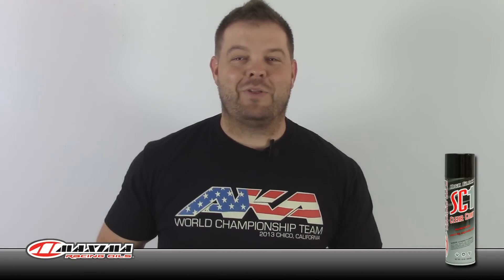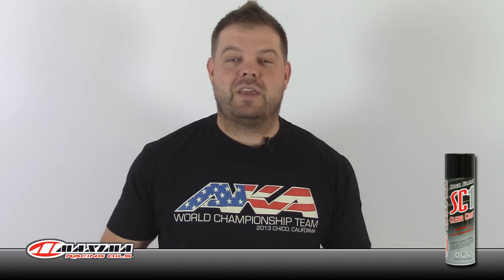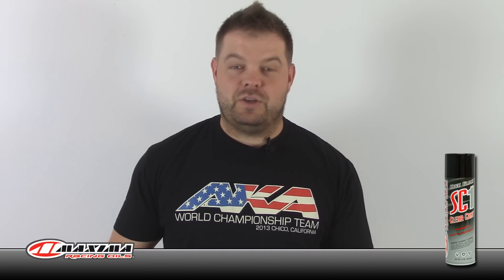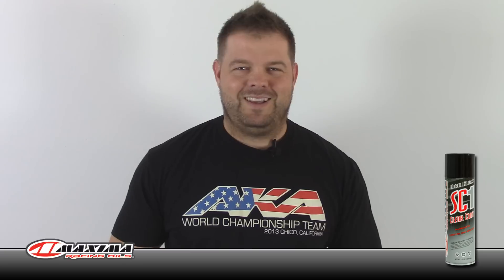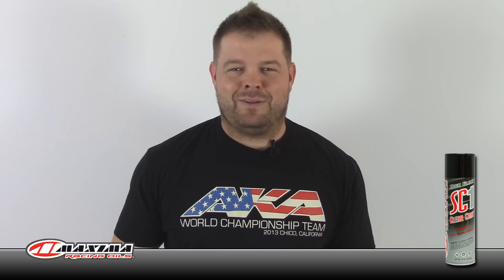Hey everybody, Jason here with a short video that I think you're gonna find pretty useful. I was club racing last night and one of the guys that works the track — he's like 20 — was working on his car. He drives an RB6, and I walked over and it just looked so clean and so neat. I was like, did you just put all new plastics on this car? He started laughing and said no. I'm like, well this car looked clapped out like 10 minutes ago and now it looks brand new.